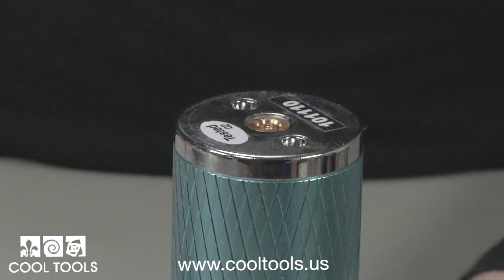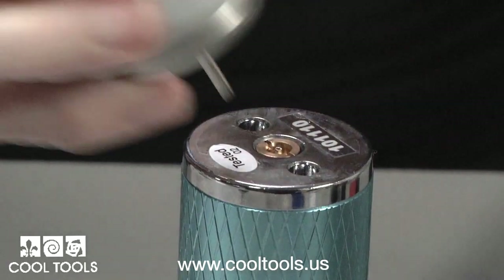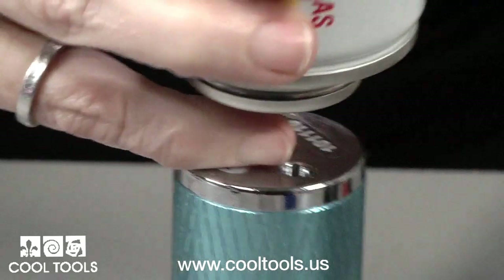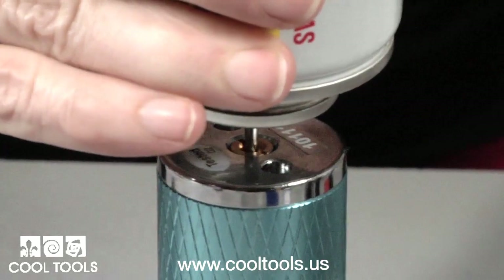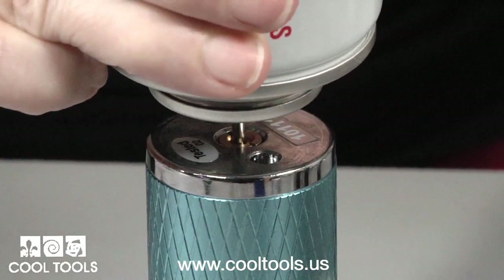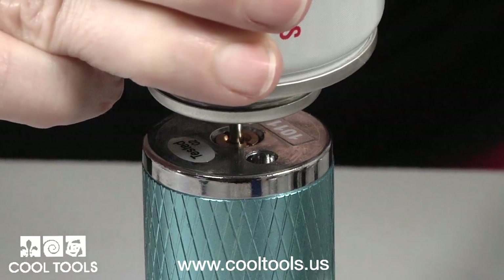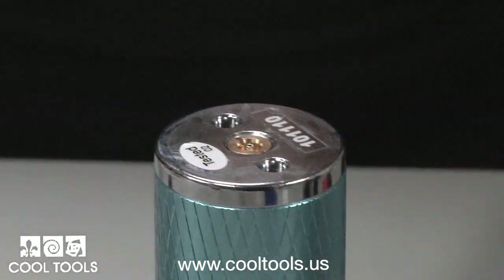Another common mistake is thinking the torch is filled when it's not. To fill a torch, turn it upside down and insert the nipple into the fill tube. Press down and hold until the butane spits. You'll hear the air in the tank expelling as the gas fills, and you'll also feel the tank getting cold. The tank is not filled until it spits.